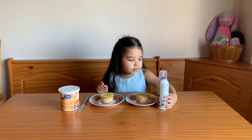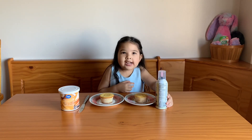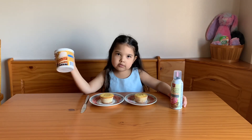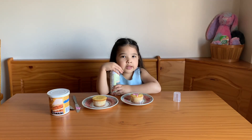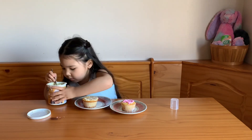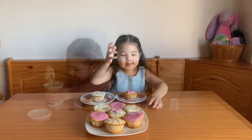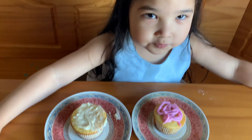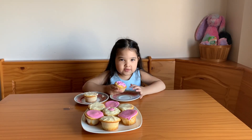My cupcakes are ready. I'm going to put the pink icing on this cupcake — pink is my favorite color. On the other one, I'm going to use the whipped cream icing. This is a little bit too hard for me, I need my sister's help. Look at what my sister did!